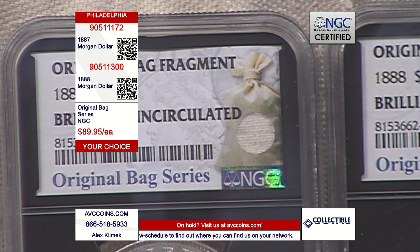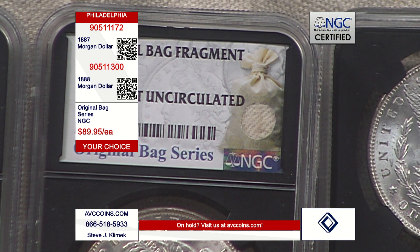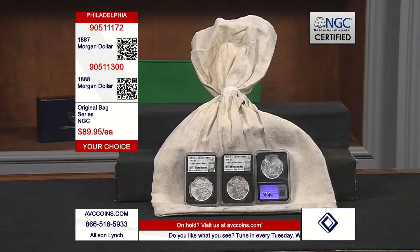These slabs are the same size as all your other NGC coins, so there's no difference in slab size — they fit right into the NGC aluminum boxes you've received from us as well. The bag you see in the background gives you an idea of what the original bags looked like. That's what the coins were put into when originally struck — in this case at the Philadelphia Mint — and shipped around the country.